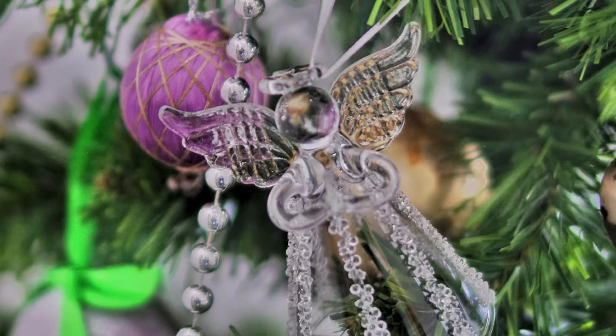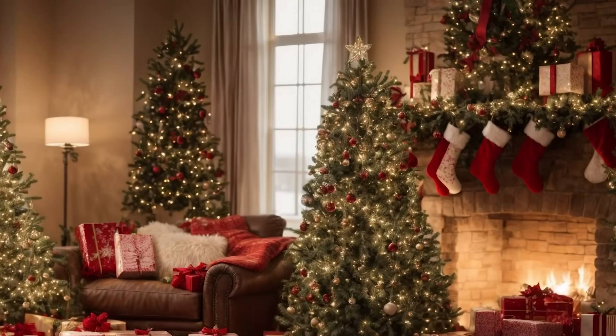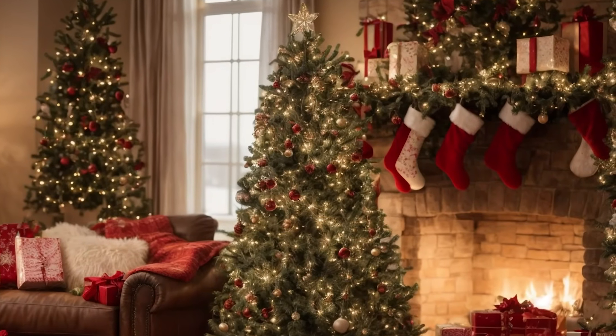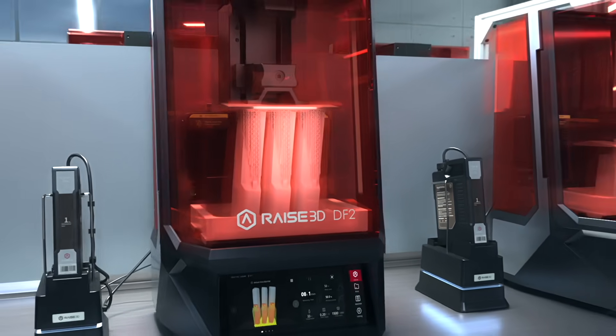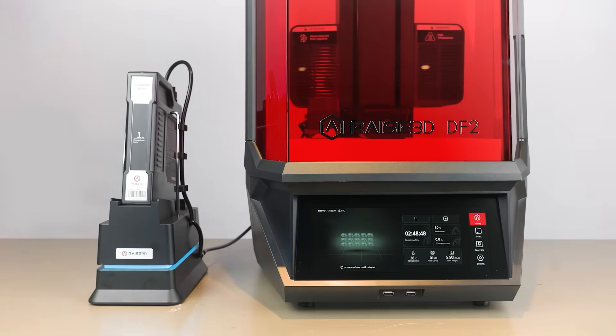Dear Santa, for Christmas this year I'd really like a sexy high-end DLP printer. Hang on, I've already got one here. It's the RAISE 3D DF2 DLP Resin Printer. Let's take a look.